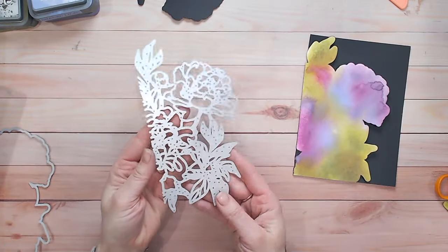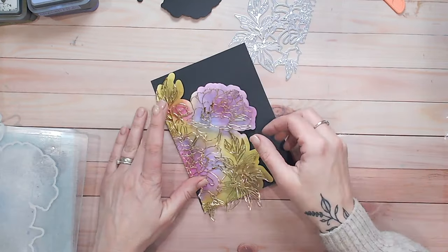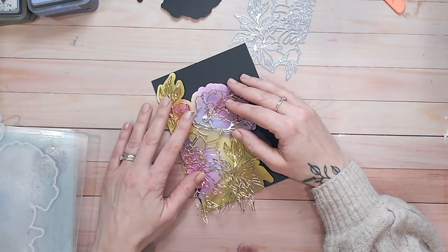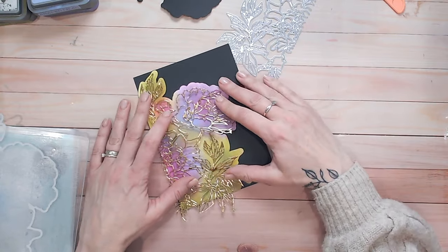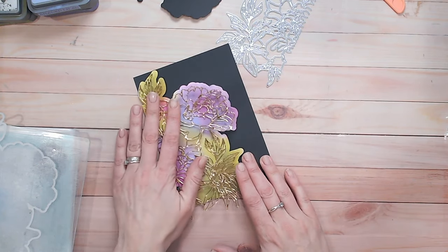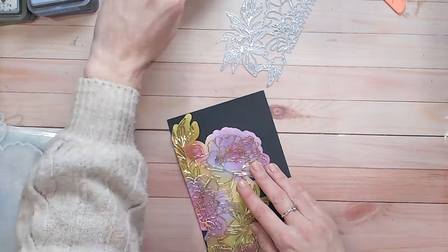Now we're going to take our outline die and cut this from gold mirror card. As you can see with that cut out of gold it really defines all the details in the leaves and petals — it looks absolutely stunning. But we're going to make this look even better, so we're not going to glue this down just yet. We'll put this aside for a moment.